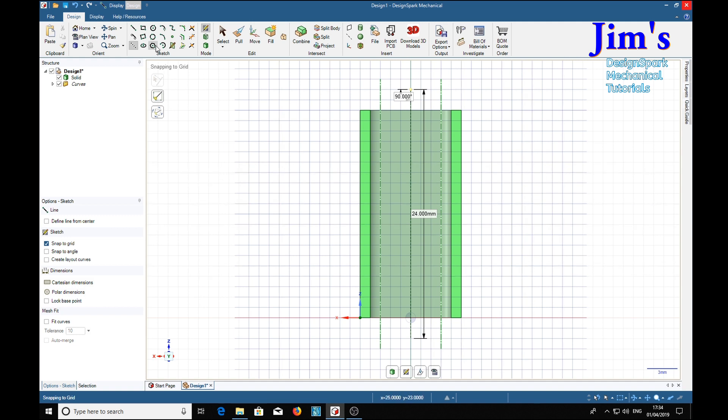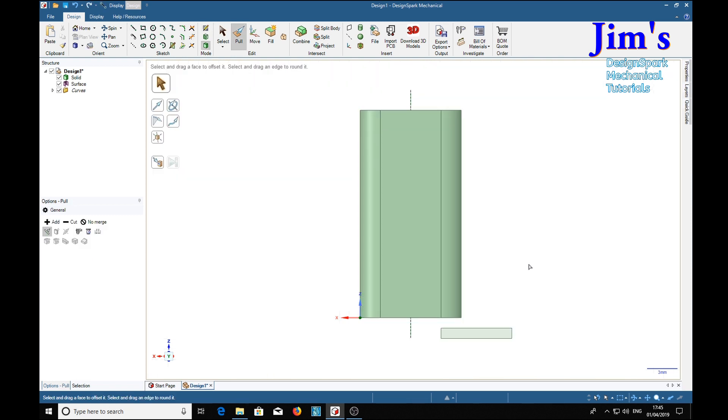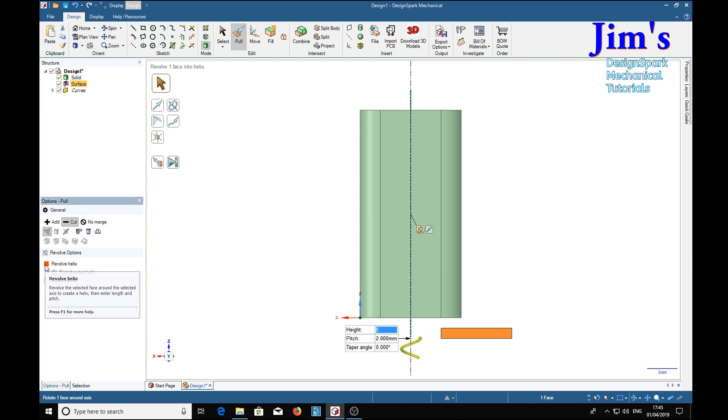Also we want a cutting tool — rectangle again — so we'll put that down here; we need a nice long cutting tool. Now that we have all this, we can select P for pull tool, select our cutter, and we want the cut option. It goes to cut over there and we're going to revolve on an axis, so we select an axis and revolve a helix.